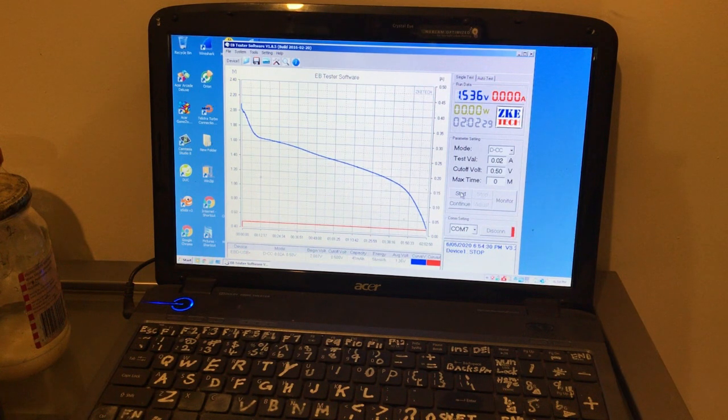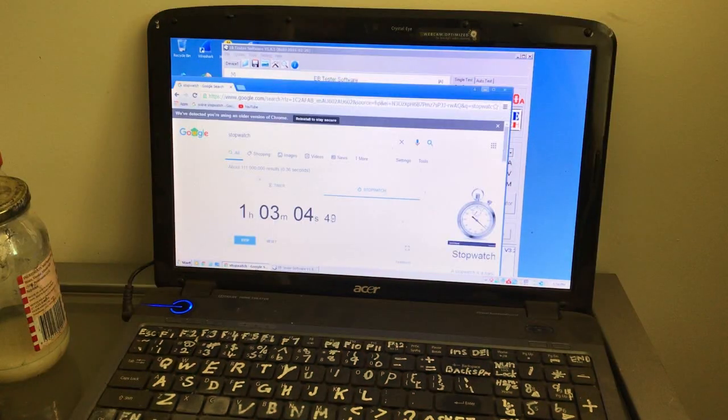The feather carbon one ran for two hours and nine minutes. Energy on this one: 41 milliamp hours compared to 47, and 56 milliwatt hours compared to 57. Not much difference in energy or capacity. I'll do another charge tomorrow on both cells and compare again.